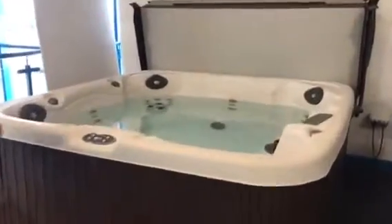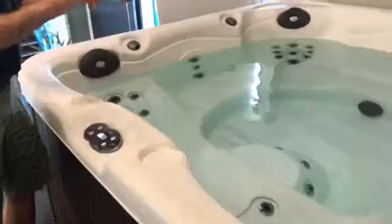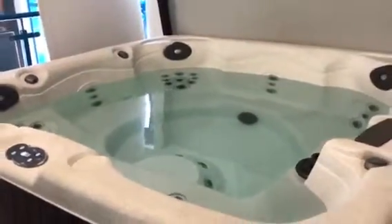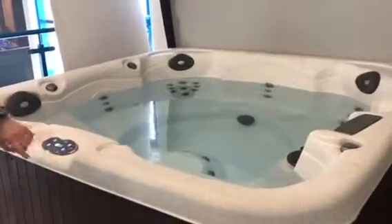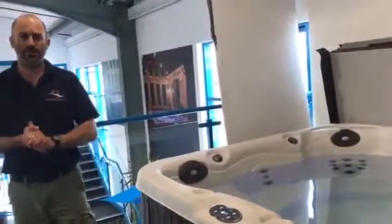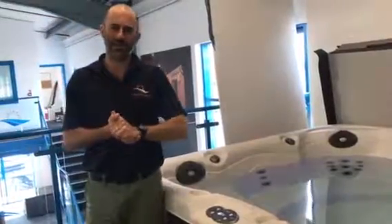We've got a nice simple control panel. LED lights look beautiful at night and it all reflects off the shell and off the water. Simple to control — jets, lights and temperature adjustments. A simple, top quality spa. Hopefully that's going to have been some help to you and I'll see you soon.